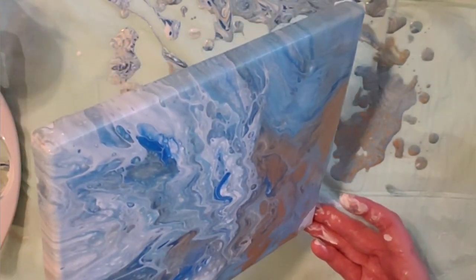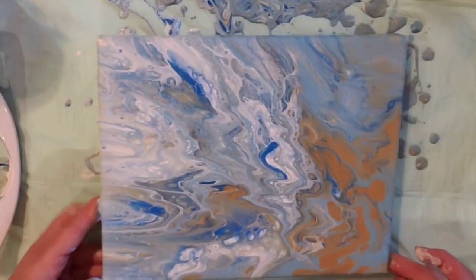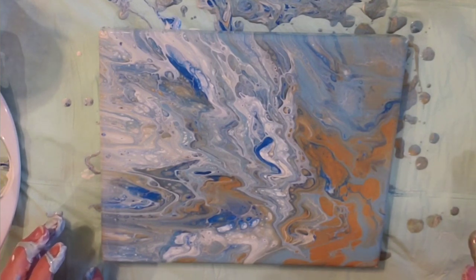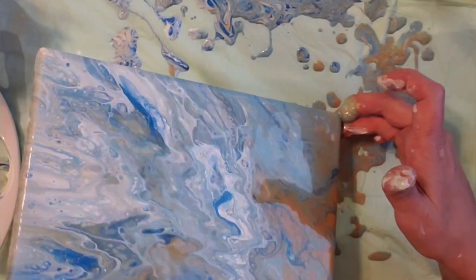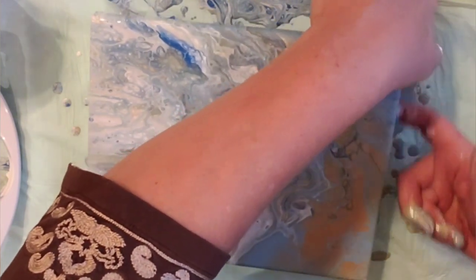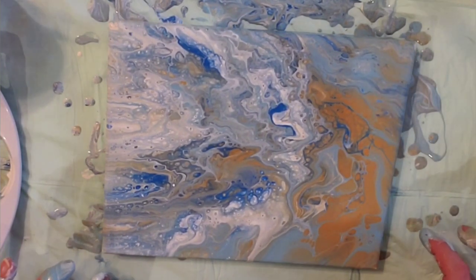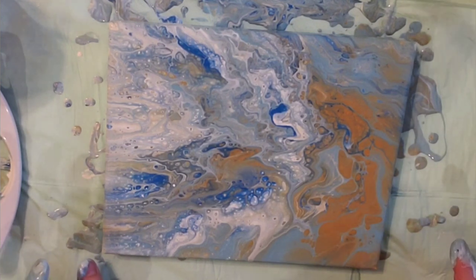You know, it is Wednesday, so it is leftover paint day. That is really pretty actually. I am going to rub my fingers along the edge, the bottom edge. And then I am going to let this sit for a little while and decide if I want to use another technique on it. I could do a string pull or I could do a balloon smash, or I could leave it and then embellish it later, or just leave it as is.